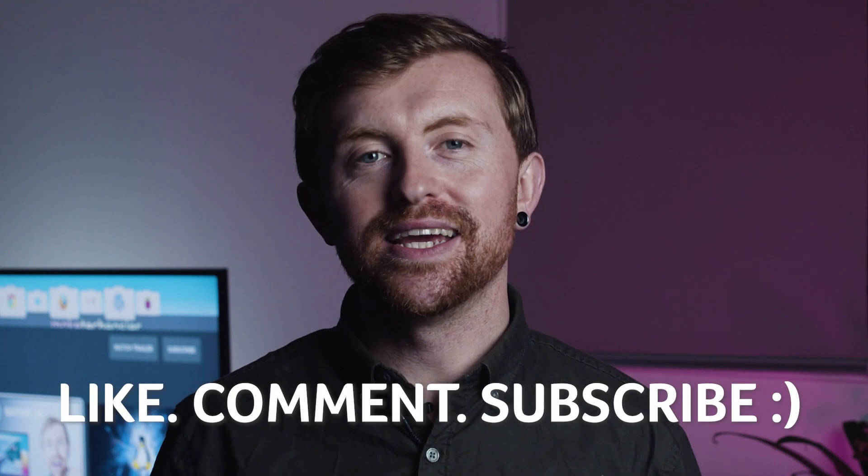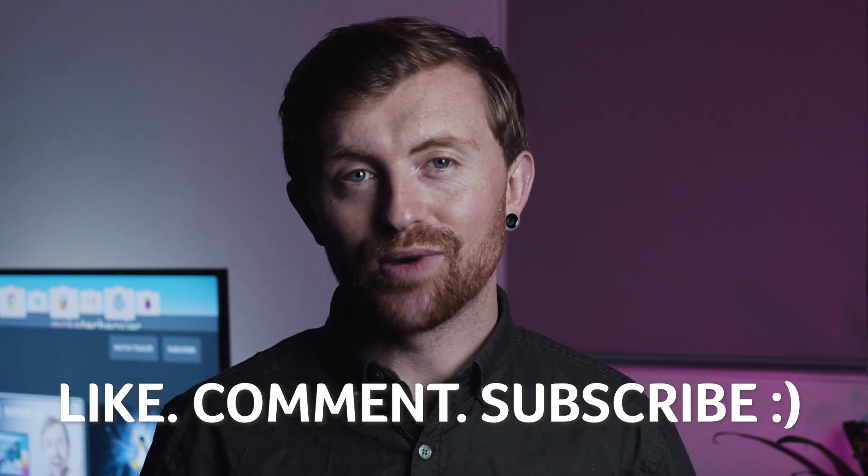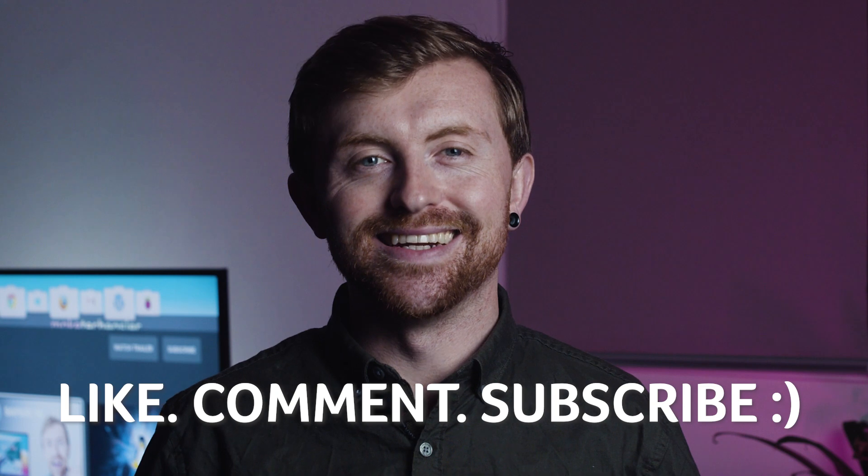That's it from me. As always, if you love tech as much as we do, make sure you hit that subscribe button, turn the bell on and you'll be notified of our latest and greatest tech savvy videos. See you next time.